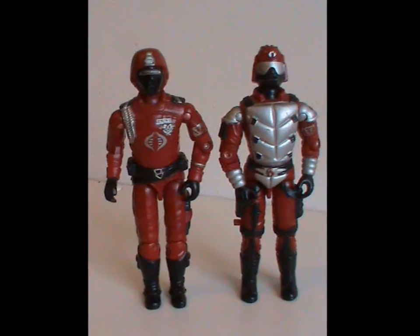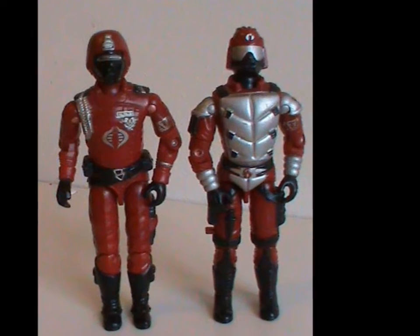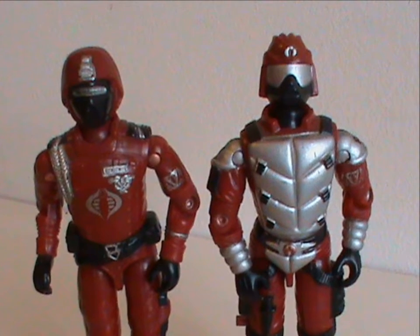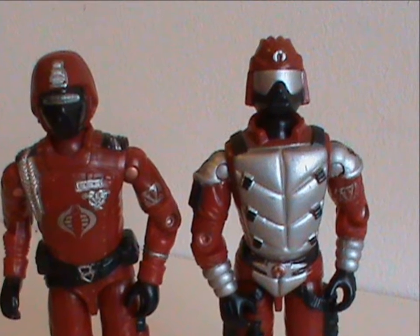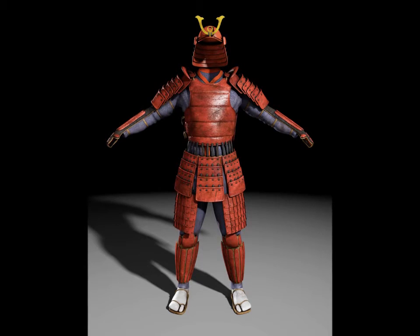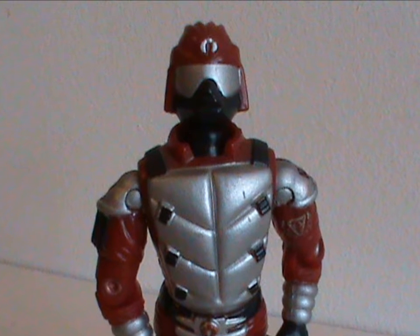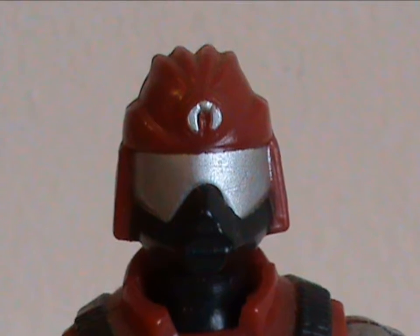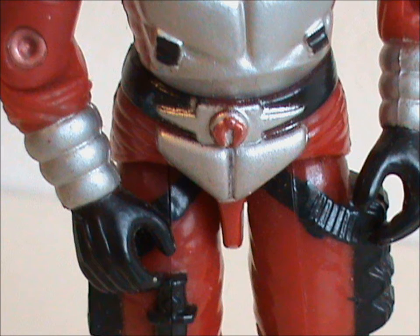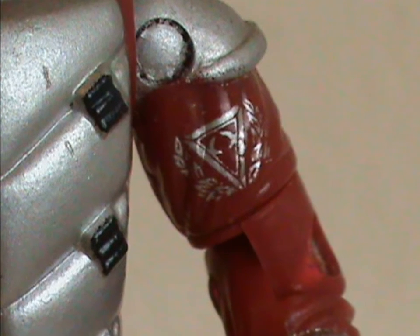It certainly is a departure from the original Crimson Guard, but not a radical one. While the first one had a dress uniform, the Immortal looks more ready for a fight, though he still looks regal in a different way. This figure definitely has samurai influences in its design. The detailing is great. He doesn't have a large Cobra logo, but he does have three tiny ones: one on the helmet, one on his belt, and a small yet highly detailed one as a patch for his unit. It's impressively done.